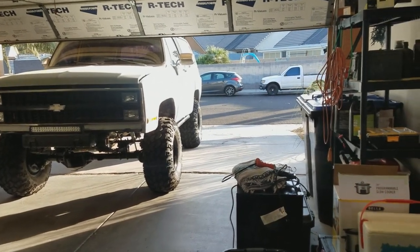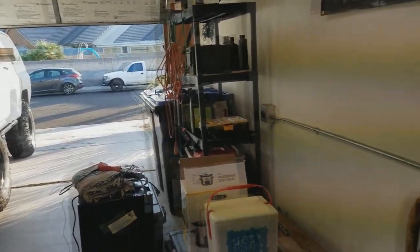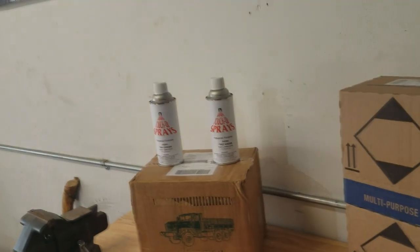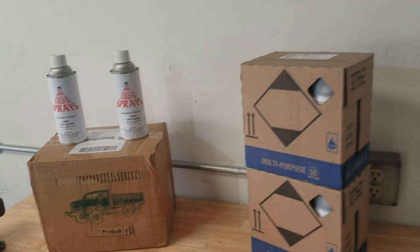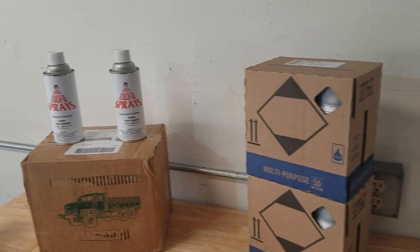What's up guys, so as promised here's an update on the K5. First I'm gonna start with some things that I haven't done yet that I'm getting ready to do, and then we'll go over some of the things that I just got done.